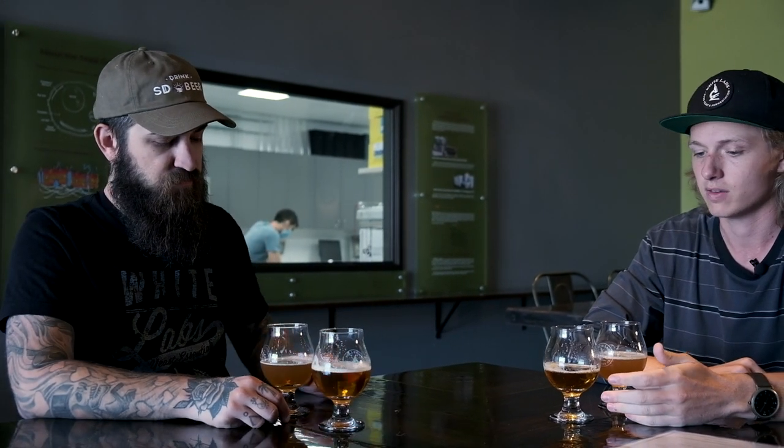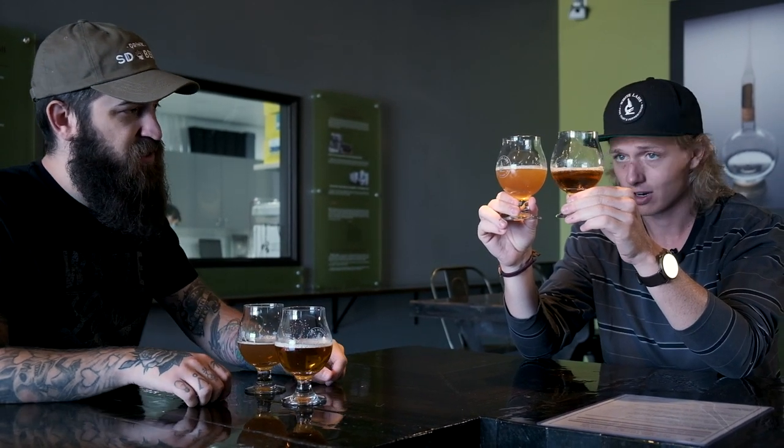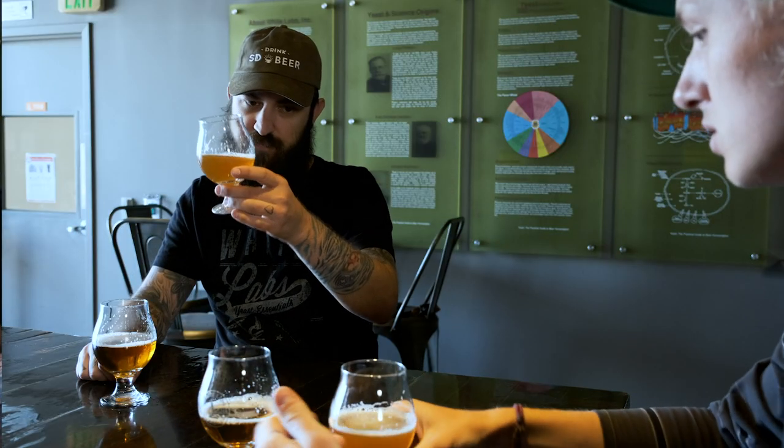Here we have our Taver West Coast IPA with two different yeast strains. We split the wort batch pre-fermentation in half and fermented one half with WLP-001 California ale yeast and the other half with WLP-008 East Coast ale yeast. You can already see in the appearance there's a pretty big difference — they look like different beers. The haziness is going to be mostly from yeast flocculation being a little lower with the East Coast than with the 001.